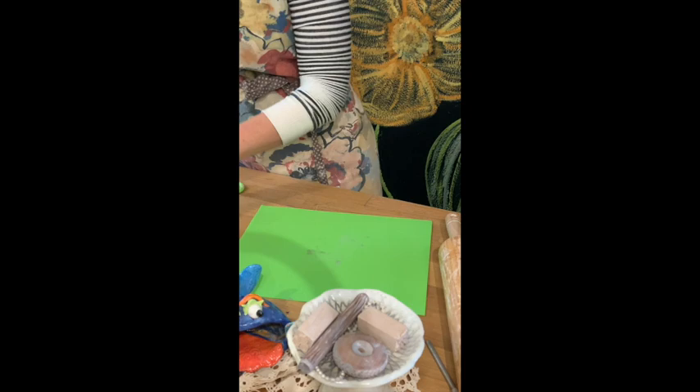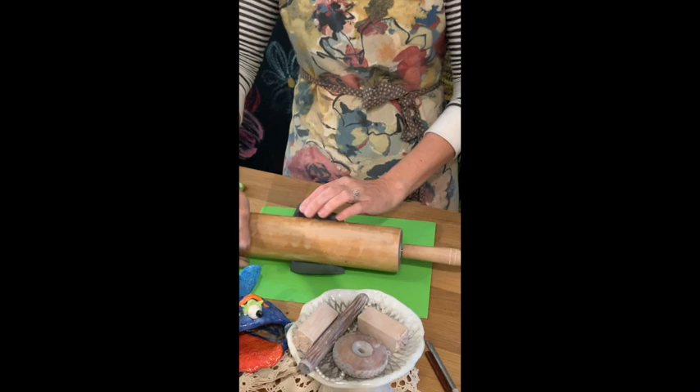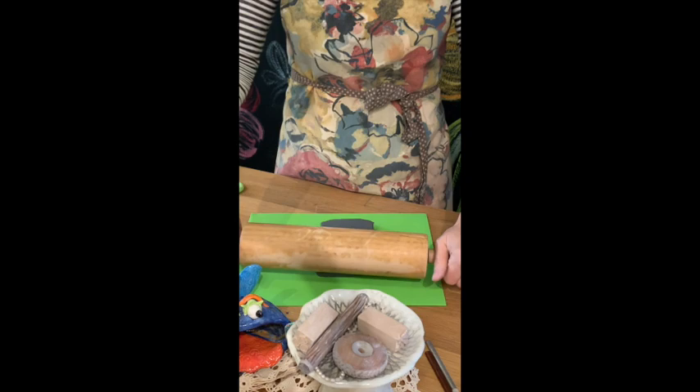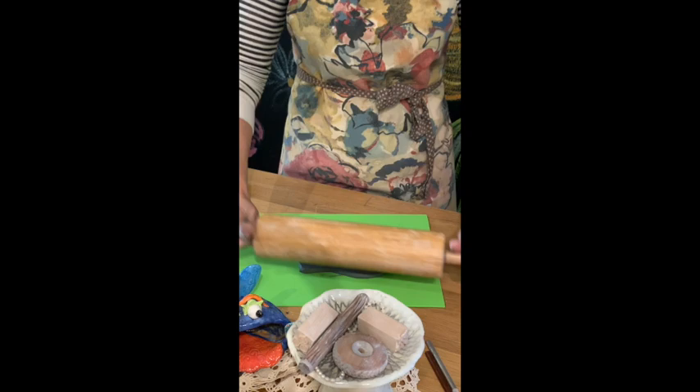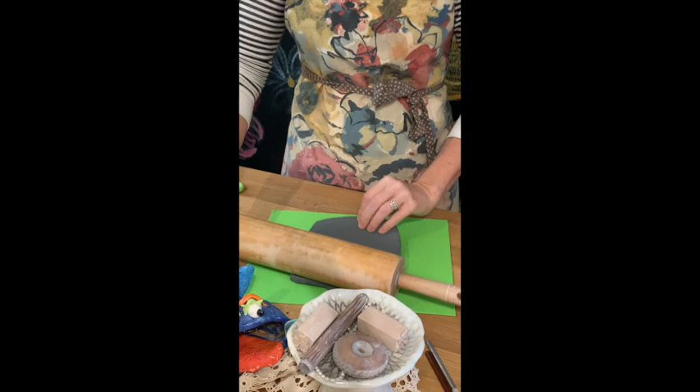We're going to create the fins, tail, eyeballs, and all the little pieces. First, roll out the other half of clay. There's a trick for rolling out clay — go from the center and roll outward, rather than rolling back and forth quickly. Make sure you use your foam mat so the clay does not stick to your table.